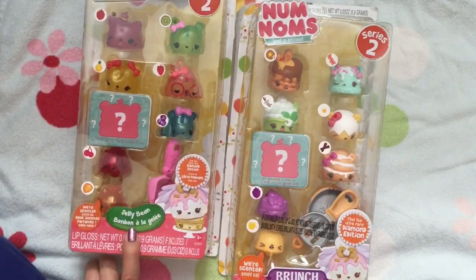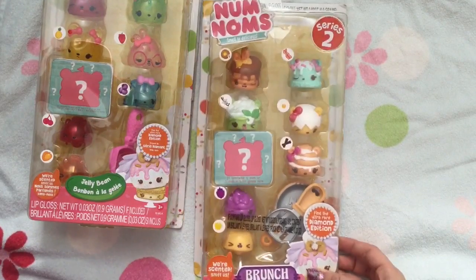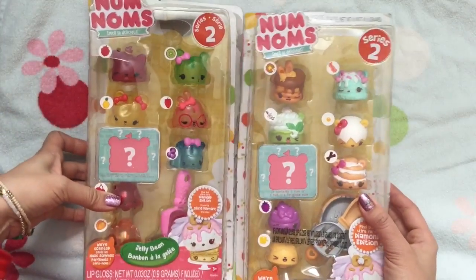We are going to open up more Nom Noms. This one is the Jelly Bean one, which I'm so excited about because it's all the transparent ones. And this is the Brunch one, which just looks delicious. Let's start by opening up the Jelly Bean one and see what's inside.